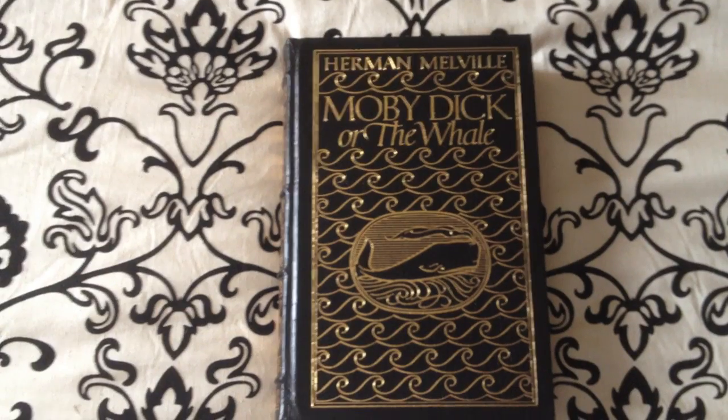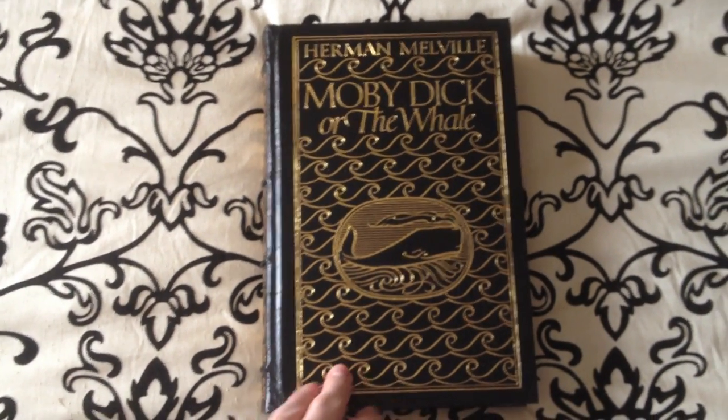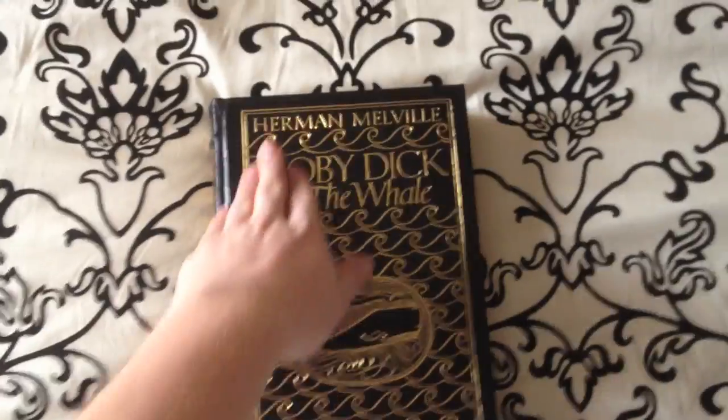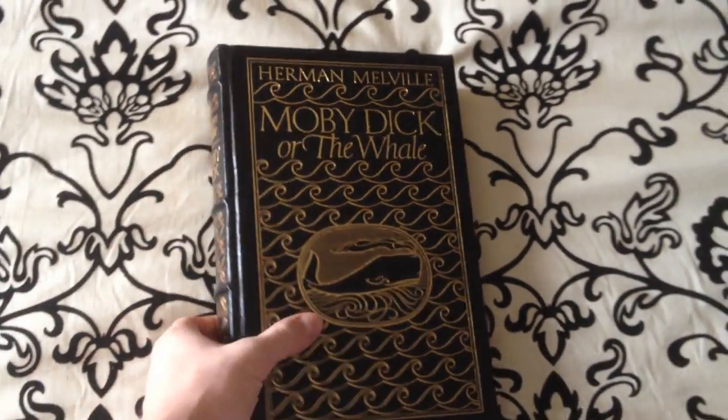Welcome back YouTube, today we're looking at another volume from the Eastern Press — this is Herman Melville's Moby Dick, or The Whale. You'll see it comes in a really beautiful black leather with gold embossing in the front.